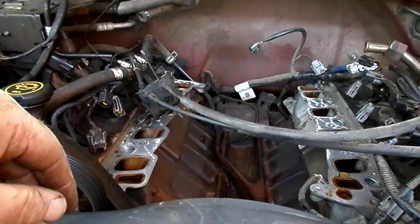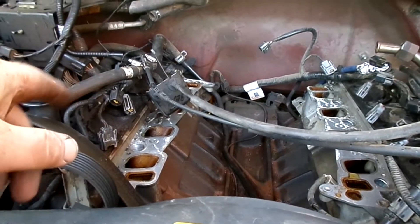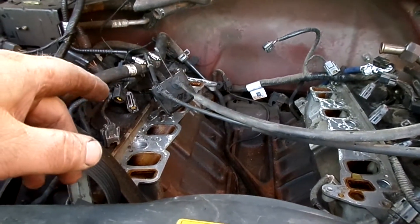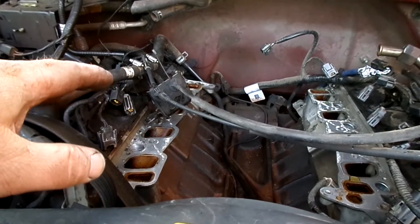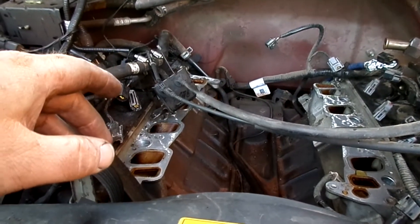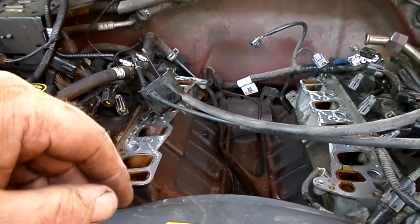So I'm in the process of tearing it back down and we'll go further into it this time, check out those heads, and hopefully see some damage on that head gasket. It's always nice to see that so you're not guessing. I'll bring you back when I have more progress to show you.